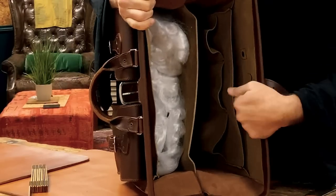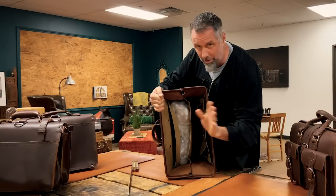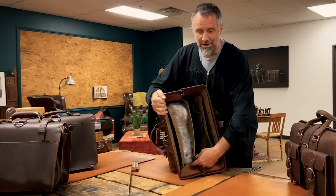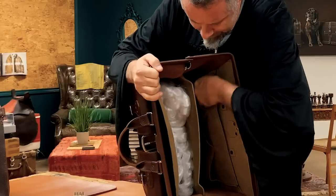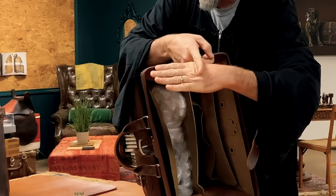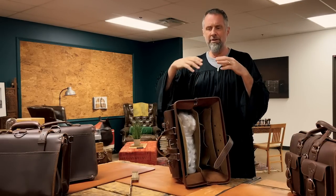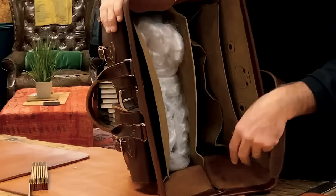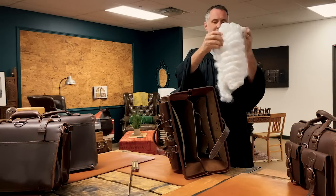There's a spot for a laptop here and a notepad or leather portfolio on the other side — it holds all laptops, though a 19-inch might struggle. Then you have three pockets that are about four inches deep, just for keeping stuff organized. I like to keep things real minimal — no flaps, no zippers, no buttons, and of course no breakable parts.